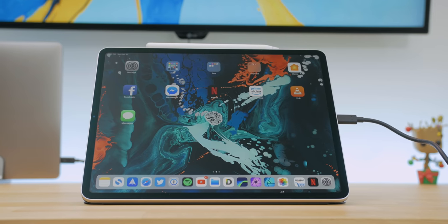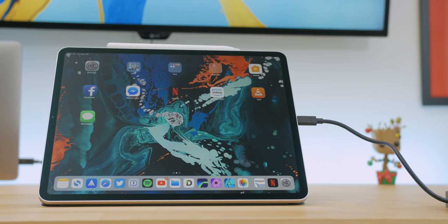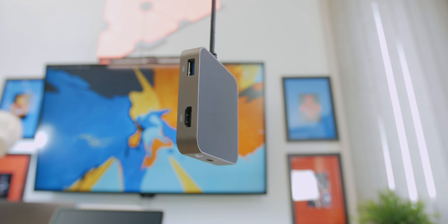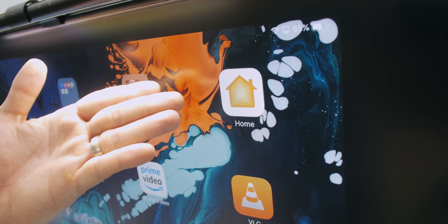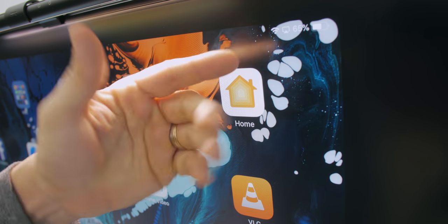I recently got my iPad Pro and got hooked on doing all my video edits on it using the awesome app called LumaFusion. Since the new iPad comes with a USB-C port, a must-have accessory that I recommend is the OWC TravelDoc. This tiny square box provides all the necessary ports to your USB-C powered tablet or laptop, and it helps me hook up my iPad to my giant 43-inch monitor and exhibit iOS icons in epic proportions.